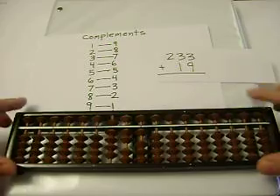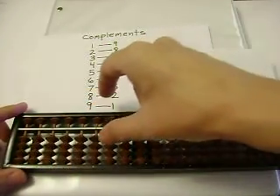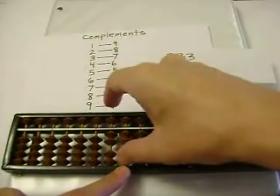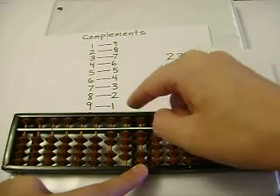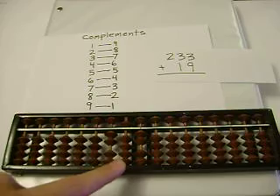Let's add 233 plus 19. 233. 3 plus 1 is 4. And 3 plus 9 — I can't add 9, so I'll subtract 1, and carry. 4 plus 1 is 5. So our sum is 252.